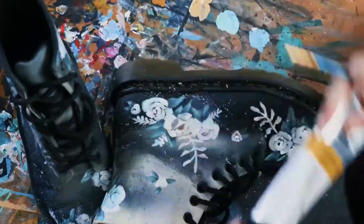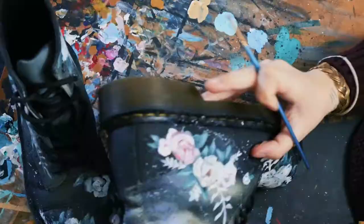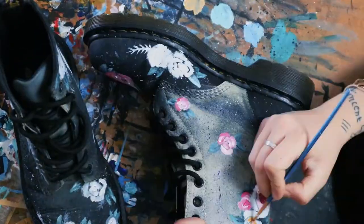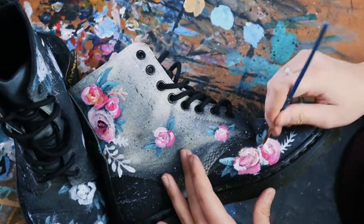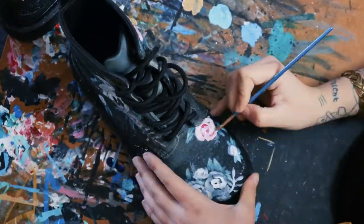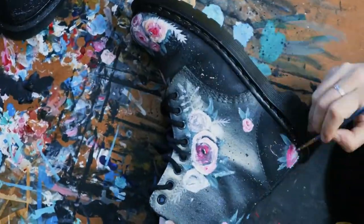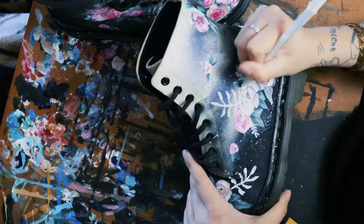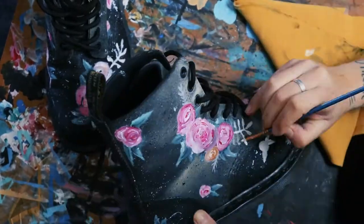I didn't know what style I wanted to go for, but I was thinking more of a painter's style, which didn't end up happening the way I wanted — and that's fine. I'll probably go back and do more of a painter's style later. For now I ended up doing a little bit more detail, mostly with outlines rather than shading, so it had an almost unfinished look, which was kind of what I was aiming for.